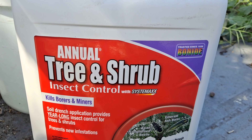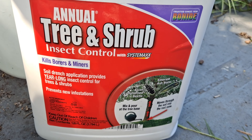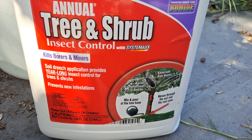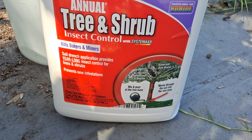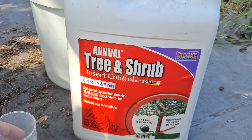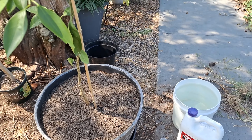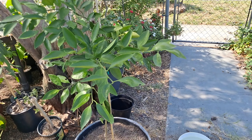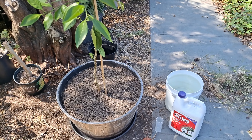This is the soil drench that you can use for your citrus trees to prevent the psyllids from coming. The soil drench has to be done every six months to about a year. We moved the Satsuma to a pot - a nice big pot - and we're just going to give it a soil drench.